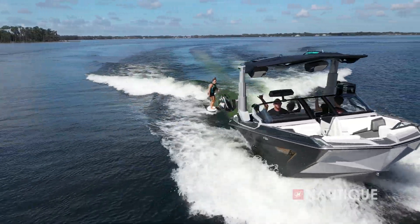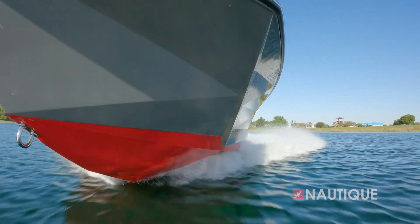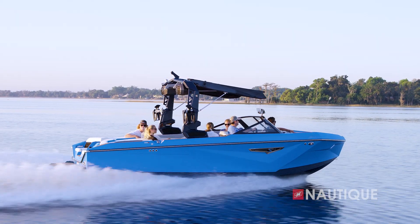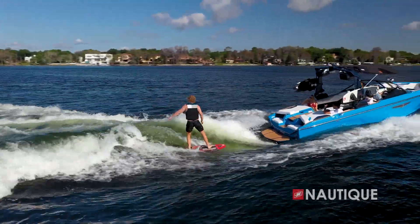To meet the goals of the S-Series, we studied everything we had learned from creating surf waves on the Paragon to the original G-Series wakeboard wakes, all the way down to how we make a more efficient running surface on a GS or even a Ski Nautique. We put all of this together to create an all-new running surface for the S-Series, creating some of the most adaptive wakeboard and wakesurf wakes we've ever had in a Nautique line.